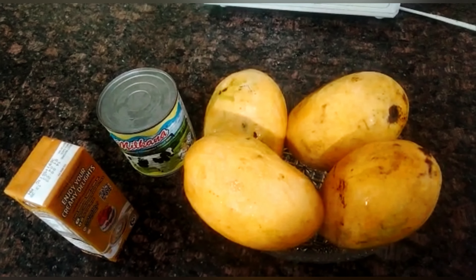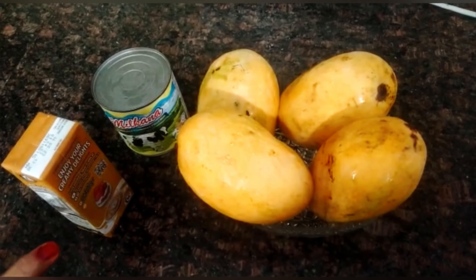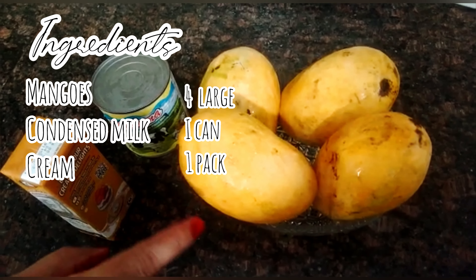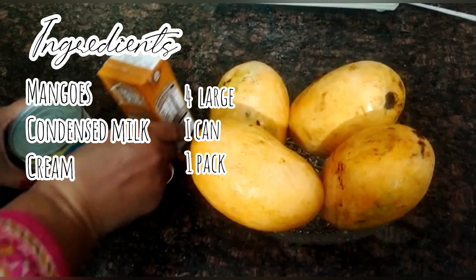Hello, welcome to Rabiaz Kitchen. Today we will make mango ice cream for the season. We are making it with 3 ingredients: mango, cream, and condensed milk.